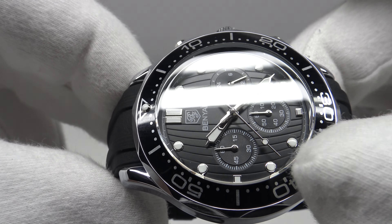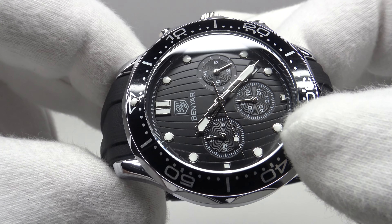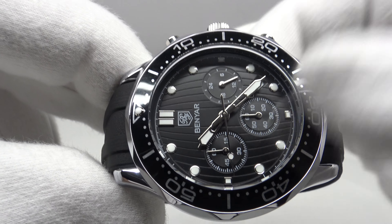One thing I like is that if you look closely at the dial, there are grooves cut into it which replicate the ceramic wave pattern dial of the Omega Speedmaster which this is an homage to.